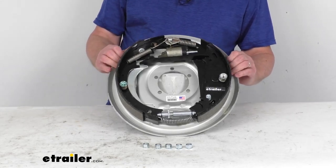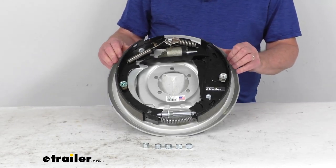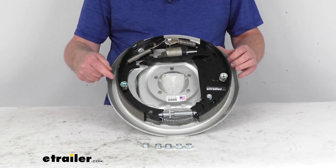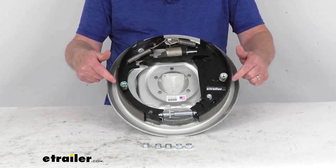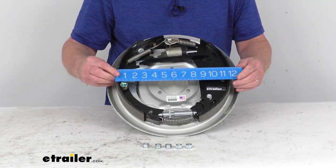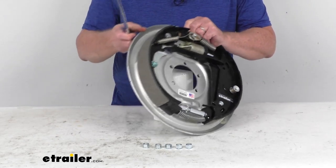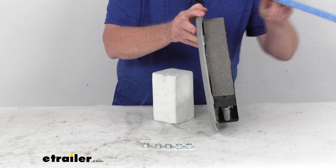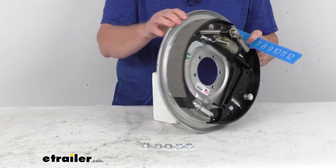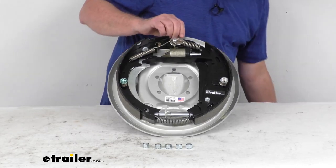This assembly is designed to fit axle ratings of 7,000 pounds. When we say it's a 12-inch by 2-inch, the 12-inch measurement is the diameter from shoe to shoe — if you take the ruler and measure from this shoe to this shoe, that's your 12-inch measurement. The 2-inch is the width of the pad — measuring the width of the pad gives you 2 inches. It does require 12-inch brake drums.